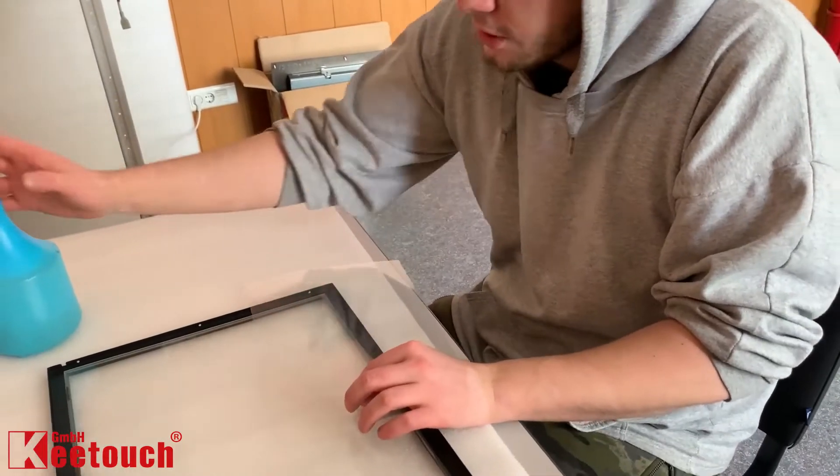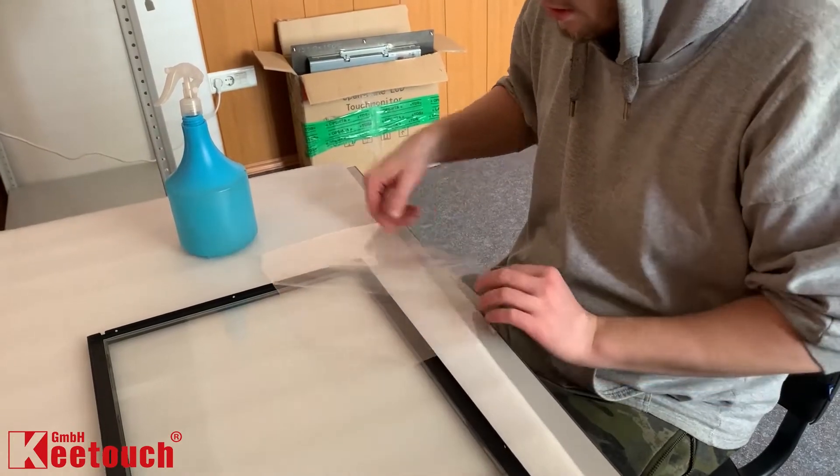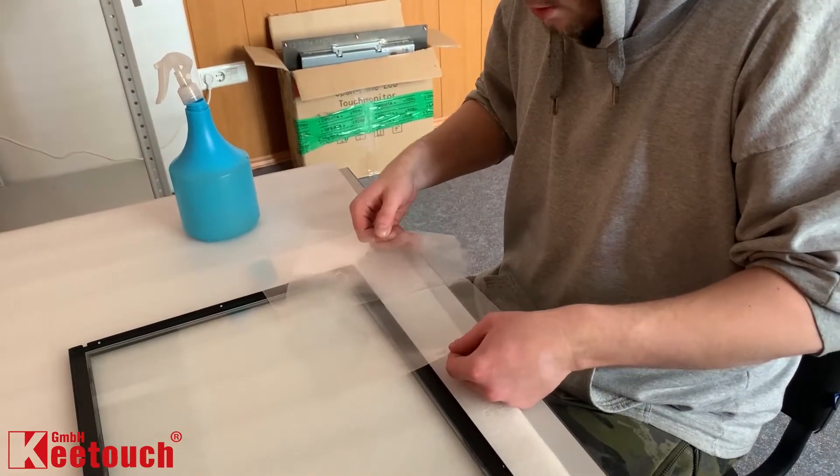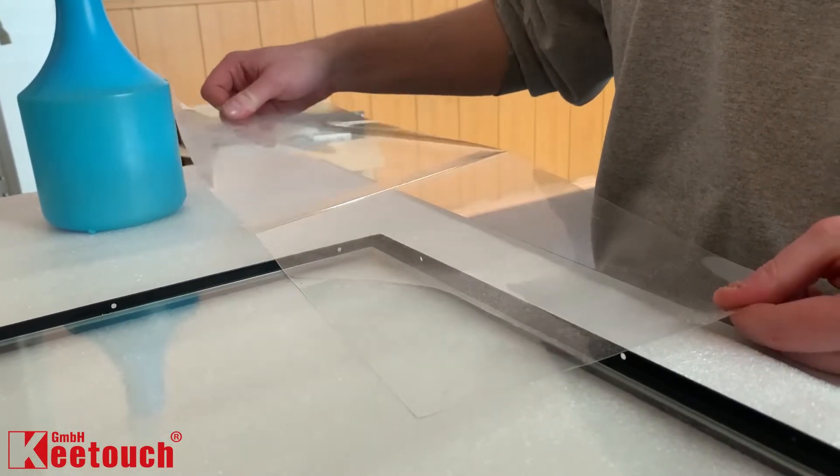Carefully remove the protective liner from the working surface of the film — it must have a sticker saying FRONT on it. Keep spraying the front adhesive surface of the film with the soap solution, and try to avoid surface contamination.